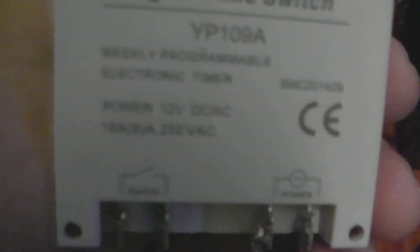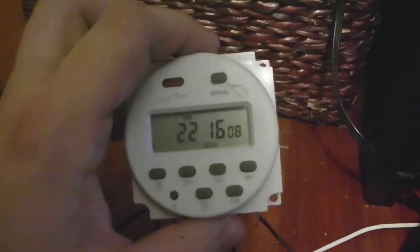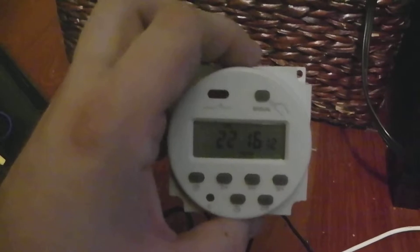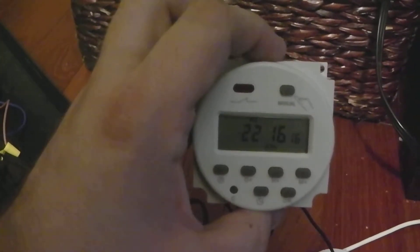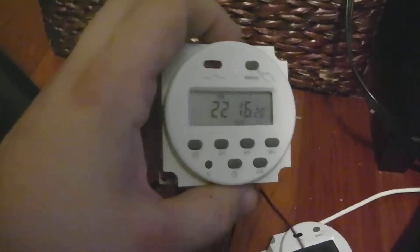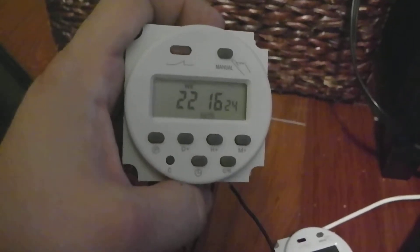I have two separate 12-volt DC digital time switchers. Each one is going to connect to a different LED strip. The reason I'm doing this is because I want to make it like my commercial light from my 29-gallon, which allows you to control white and blue separately with timers. This timer actually has 17 different on and off cycles you can program.